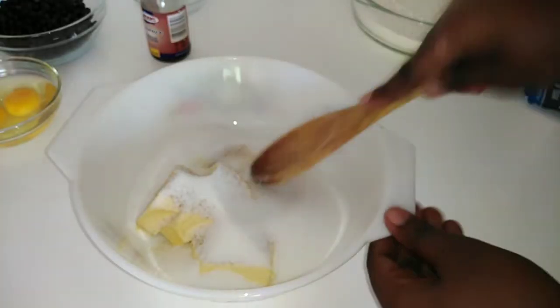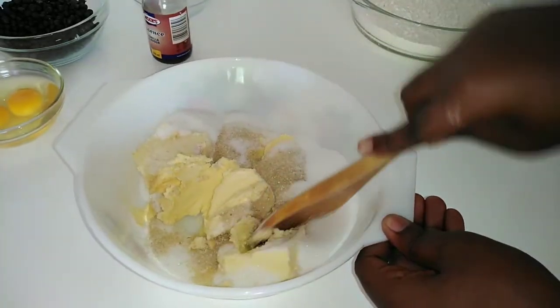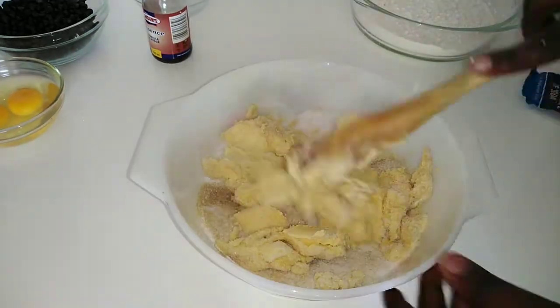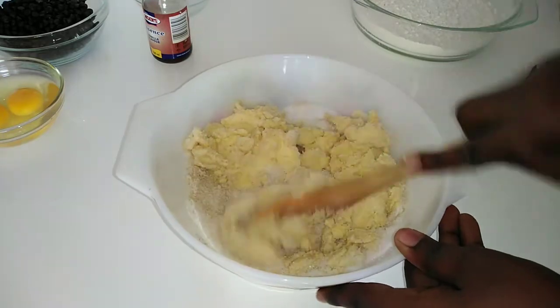I'm going to first start by creaming my butter as well as the sugar. Please know that the butter is softened, and I'm using both the brown and white sugar. I am using my wooden spoon to cream it together; however, if you do have a mixer, please use that instead.